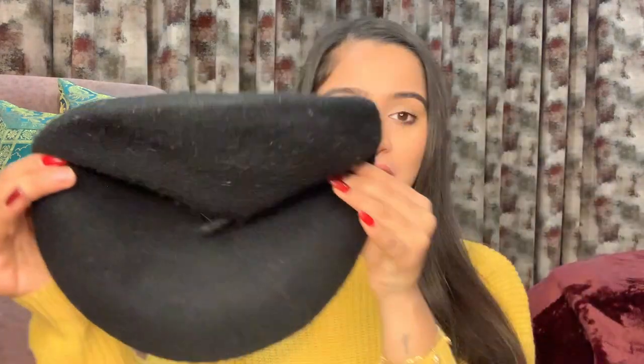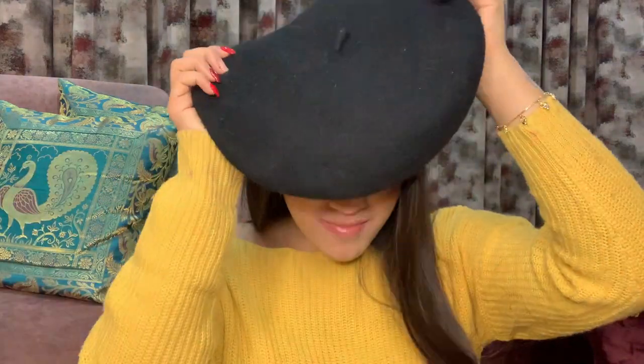Beret caps should be in every girl's winter wardrobe — it's a must. I love beret caps and literally every year I get one in a different color. We'll start with this basic black beret cap. The fabric is really good. I got this one from Shein. I've styled it on my hair — you can see how nice it looks. It will give your whole outfit a beautiful look. Even with a simple outfit, you will rock it. Trust me.